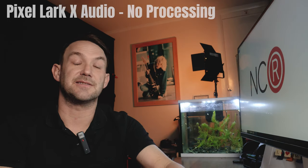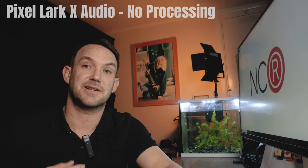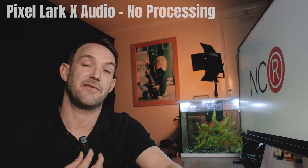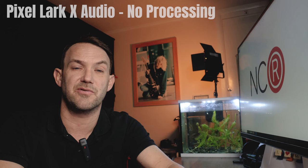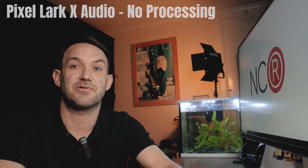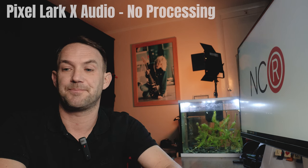So what I'm going to do is switch this mic now. Okay, so the audio you're now listening to is coming directly from this little recorder that I've just attached to myself — the Pixel LarkX. So this is what the audio sounds like straight from the recorder. I've got quite a loud fan in my office.